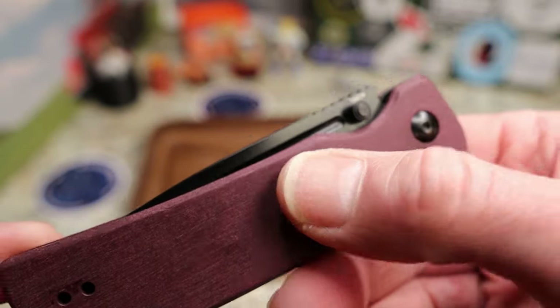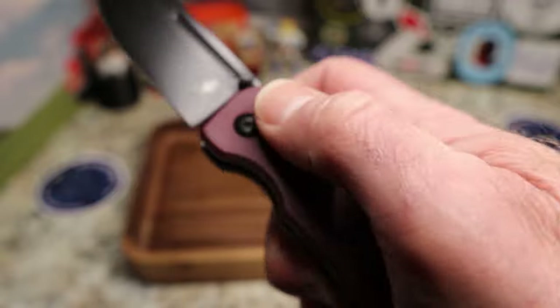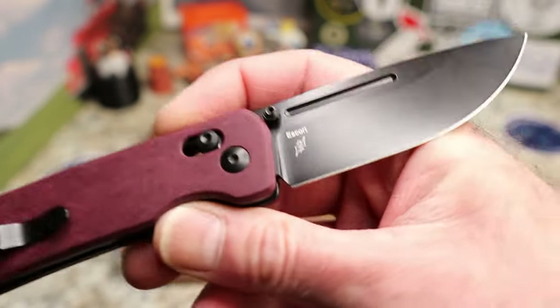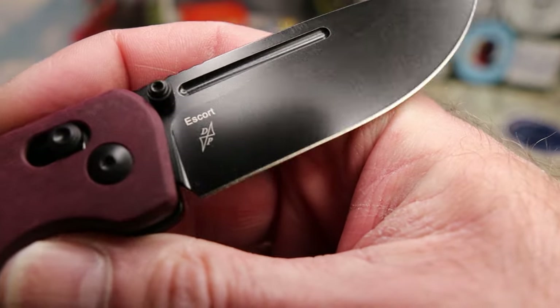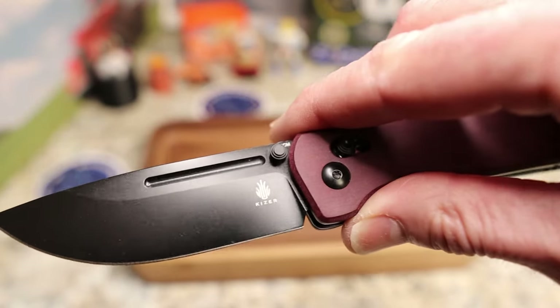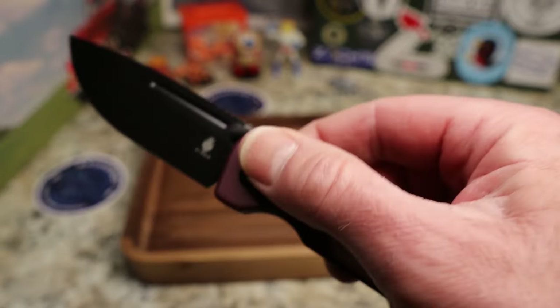You do have a fuller, and one of my biggest disappointments with this knife is that the fuller is not accessible for opening — it is covered on both sides, you cannot get to it. But it opens just fine with the thumb stud. You do have the Kaiser logo on the blade, the Dirk Pinkerton logo, and 'X X Escort 154CM' — 154CM is the steel.